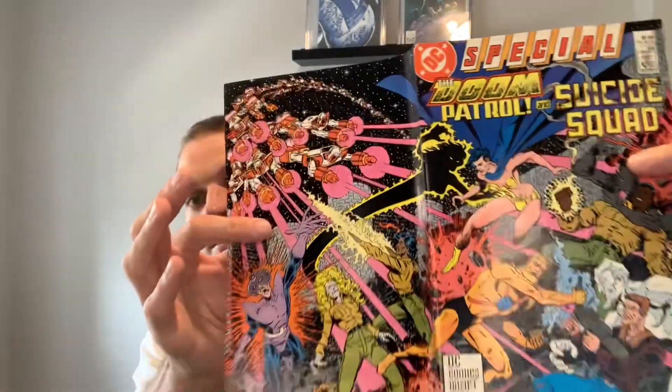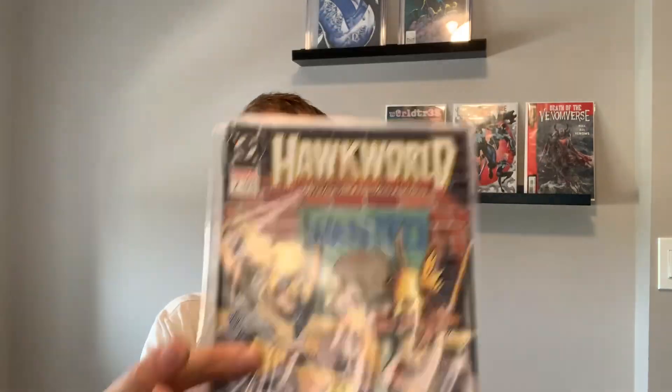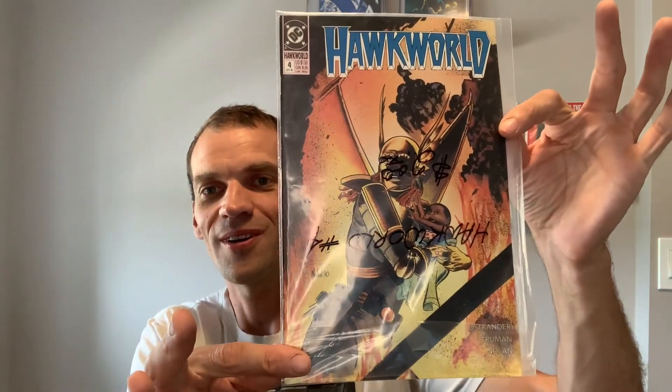It's a team-up: the Doom Patrol and the Suicide Squad - kind of a minor key book. Just recently grabbed these at garage sales: Hawk World one, Hawk World two, Hawk World three, and Hawk World four. Why not? They're better off in his hands than mine. I don't know what he likes, so I'm just throwing together a bundle here, all from the copper age and modern age.